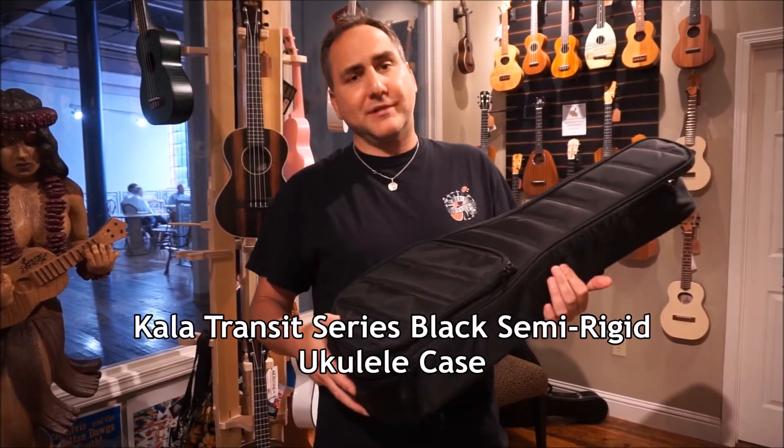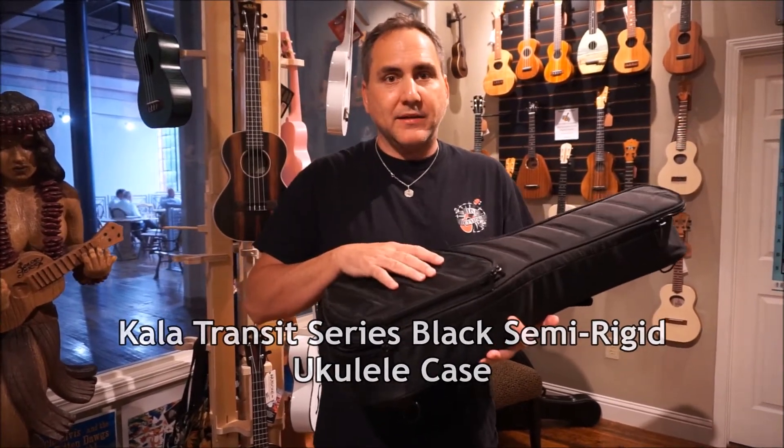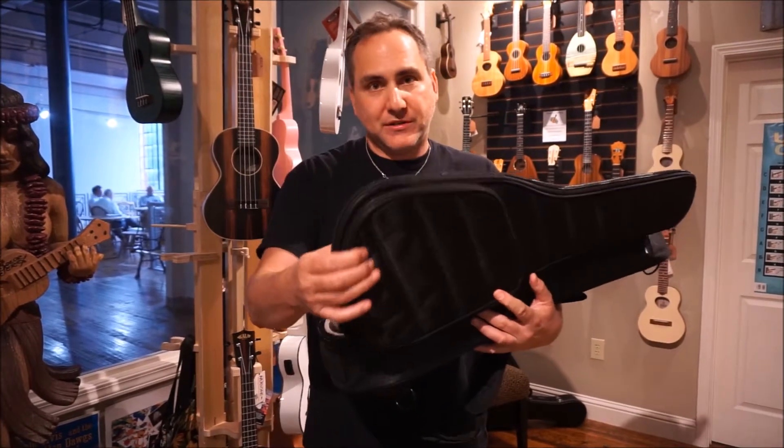Now this is not an ordinary gig bag. It's really thick, well-padded, great travel case — really like a semi-rigid case.